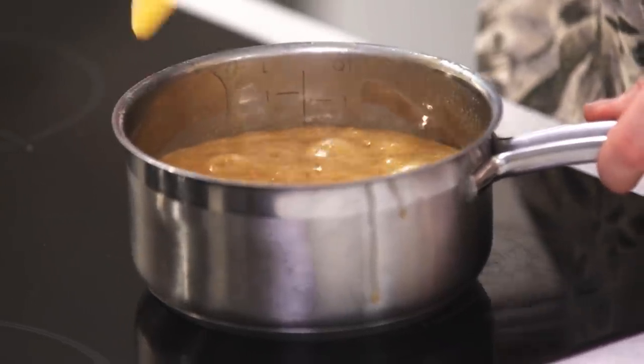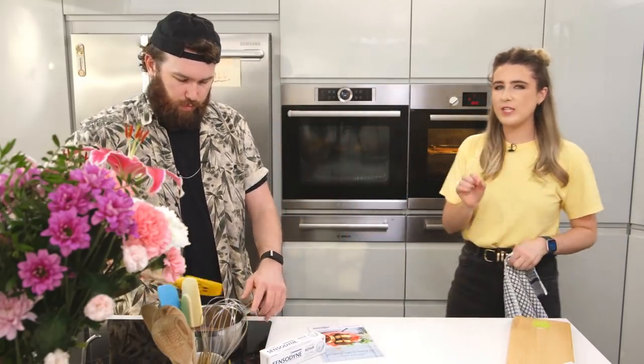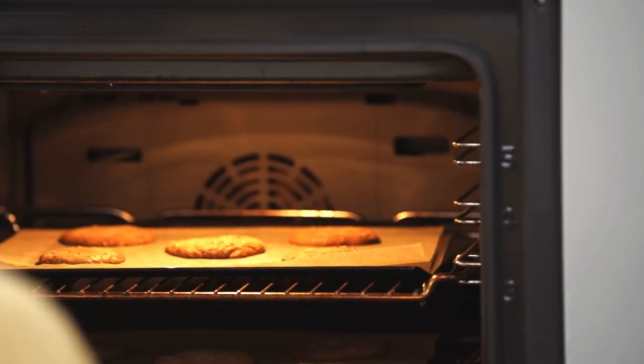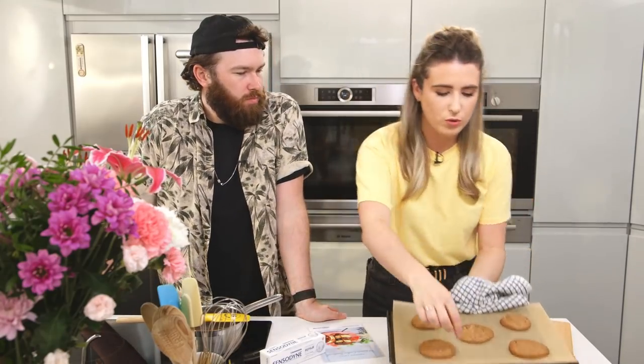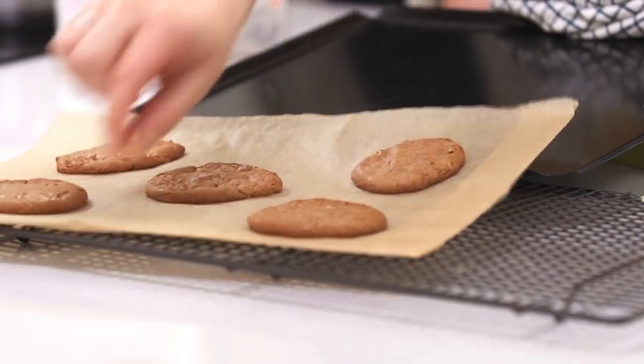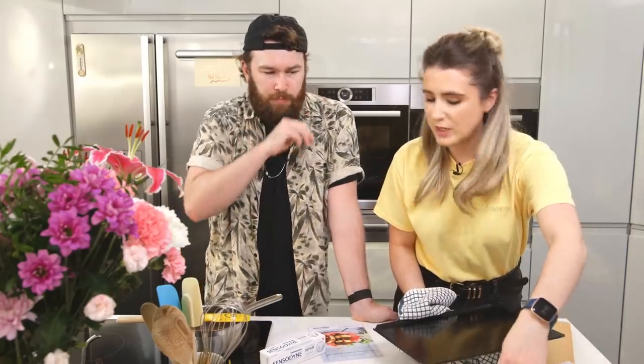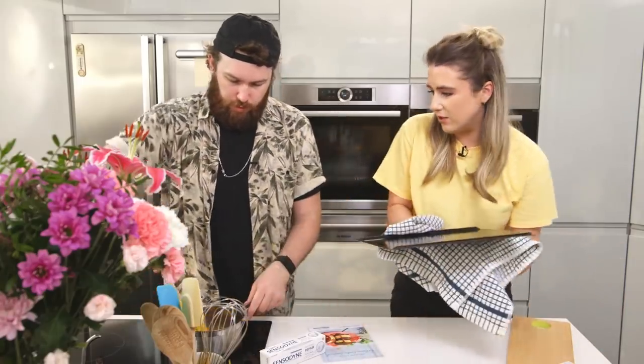Let's grab those cookies — it's been almost 15 minutes and ours are quite small, looking brown around the edges. They look really good, and they're also going to firm up when we cool them on a cooling rack. Nice and golden, crispy on the edge, chewy in the middle — they smell great too!